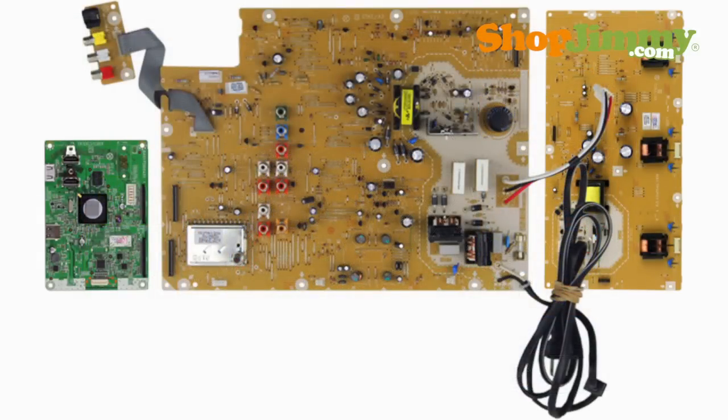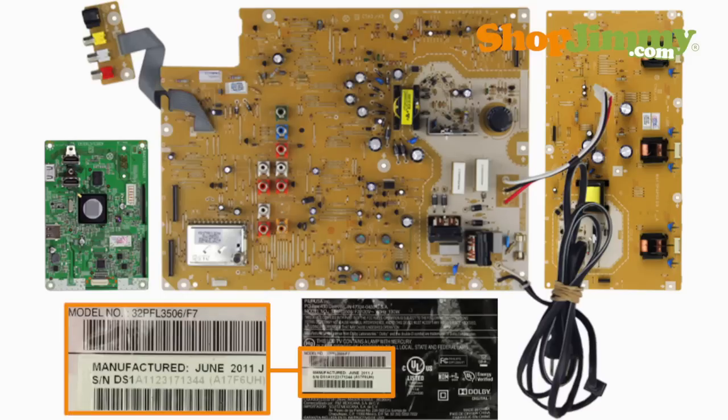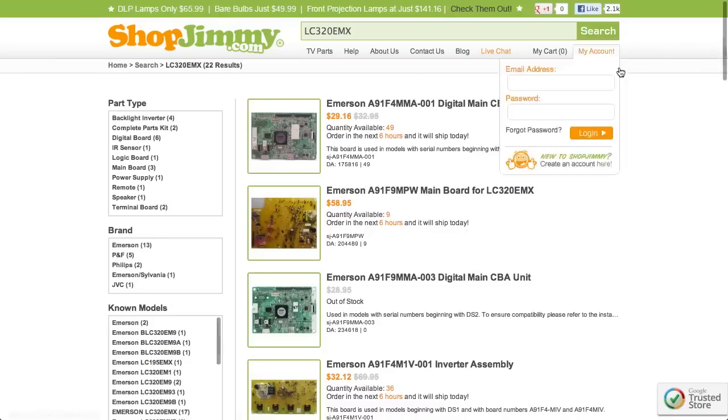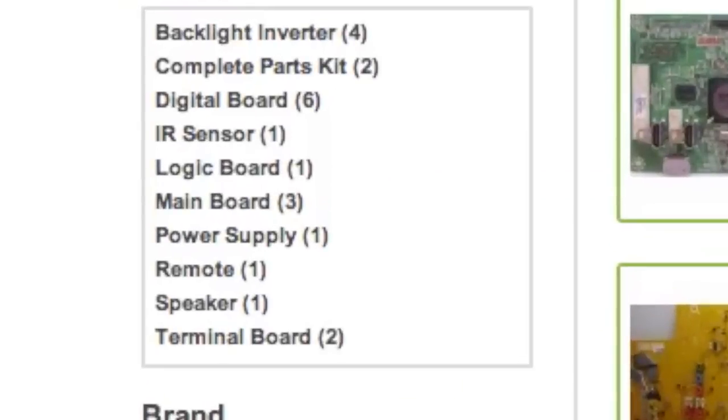To find compatible replacement parts for these TV brands, begin by searching your TV model number on shopjimmy.com. Filter your search results by selecting the desired part type on the left-hand side of your screen — for example, main board.